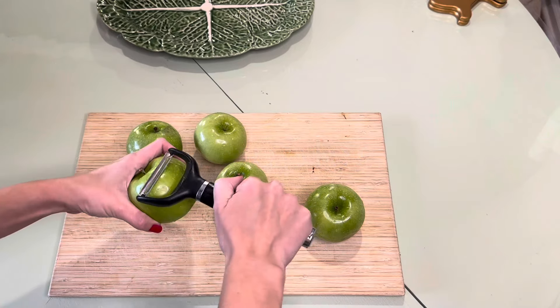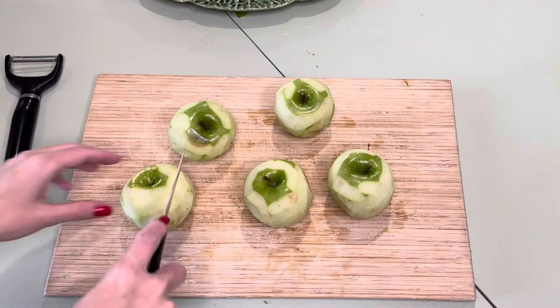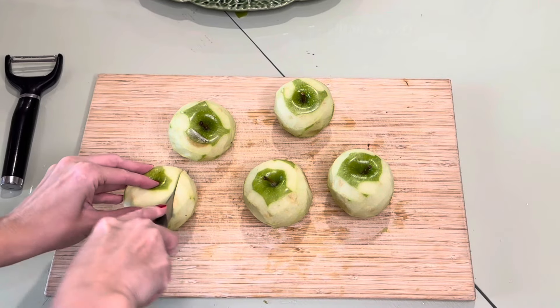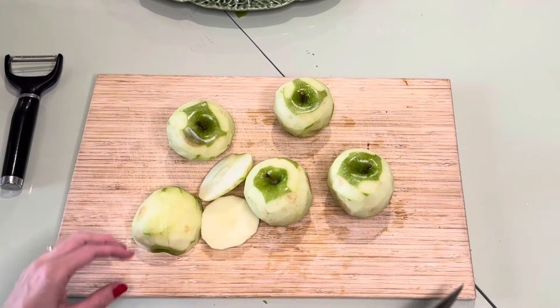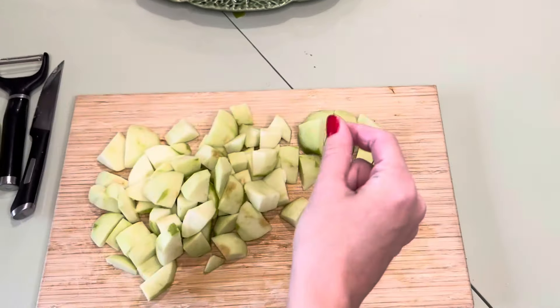We are starting off with five apples — your preferred type, whatever works for you is great. We're chopping them into chunks. This takes so long and I don't like cutting, so I'm going to use magic. Voila, done!